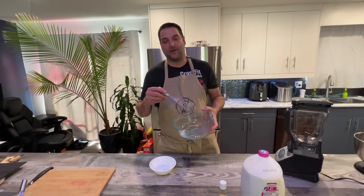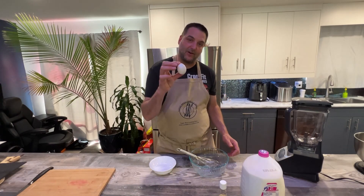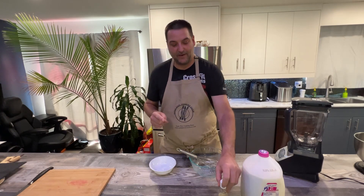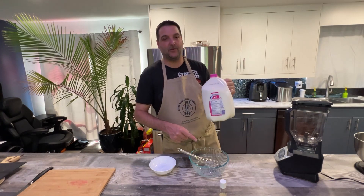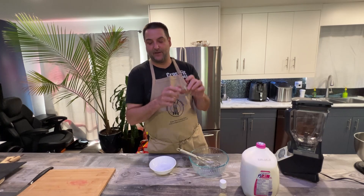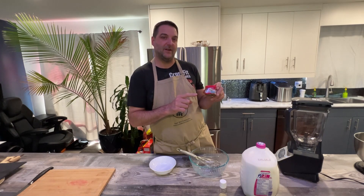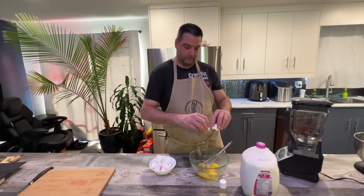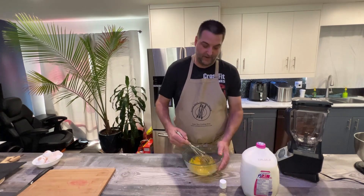We're grabbing a large mixing bowl and a whisk. We'll crack in eight large eggs, then add two teaspoons of real vanilla extract, followed by two cups of two percent or higher milk — we want the fat content. Then one teaspoon of cinnamon and a quarter teaspoon of ground cloves — cloves are very strong, so just a quarter teaspoon. No shells, as you can see. We'll give this a good whisk.